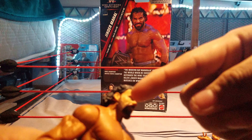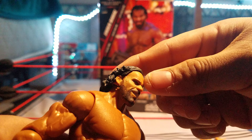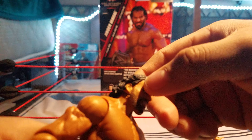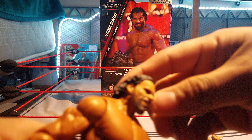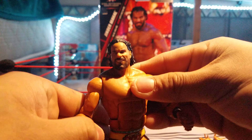Nonetheless, we have a Jinder Mahal figure. For me, I have no complaints, but this right here on mine — there's an extra piece of plastic, and also this piece on his cheek. I don't think that's supposed to be there. If you have one like that, let me know in the comments.